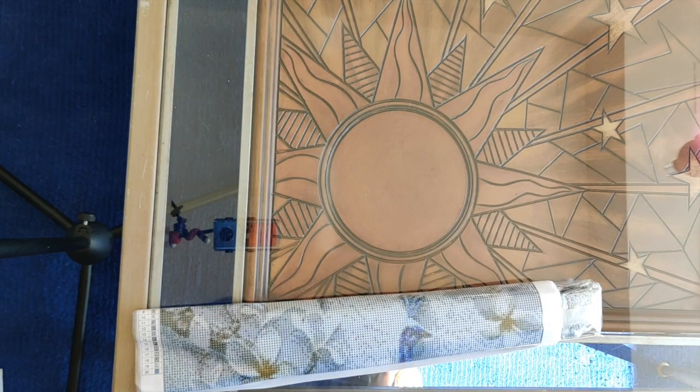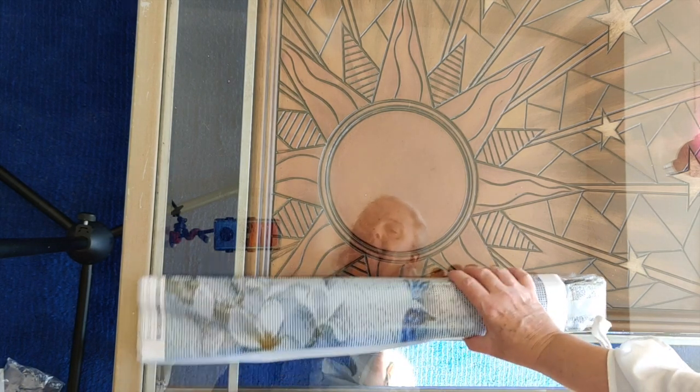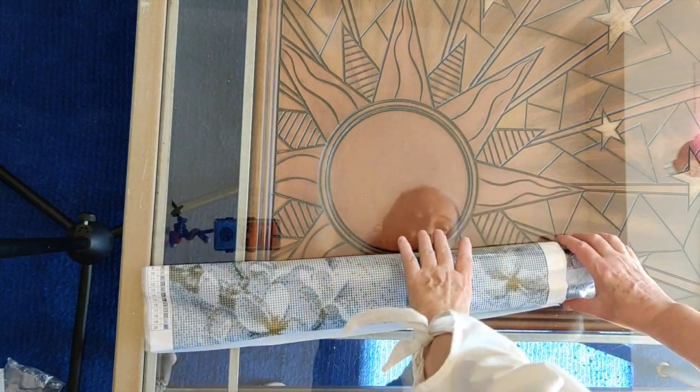I believe this is a company based in China, and the diamond painting itself is made in China, but they sent it Canada Post, so I'm thinking they might have a warehouse in Canada — I'm not sure yet.